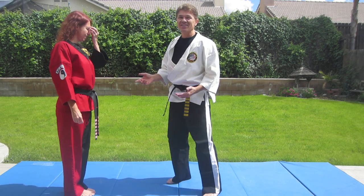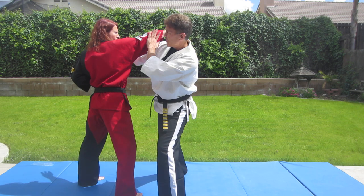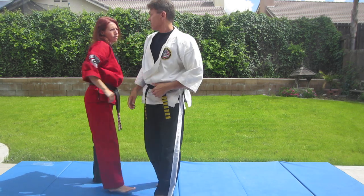Now the combat version, the one we use for our combat karate set: if your opponent throws a punch, you move off to the side, you ridge hand at the same time, you grab on, you pull into the knee, and you sweep out the leg and take them to the ground.